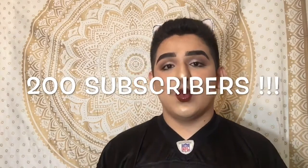If I reach 200 subscribers by the end of September, I will shave my mustache. I really am willing to shave my mustache if I reach 200 subscribers. If not, then I'm gonna keep my mustache as long as I want, because I know a lot of you guys want me to shave it.